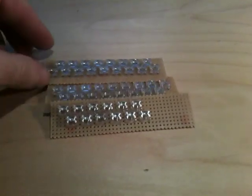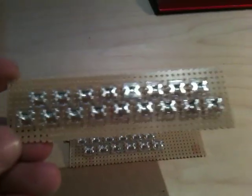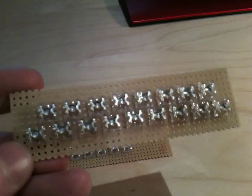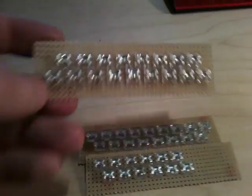Hi ladies and gents, just a quick video. I'm going to show you some of these LEDs. I haven't got the capacitors I need for the ballast for these, but these are what are called Superflux LEDs.